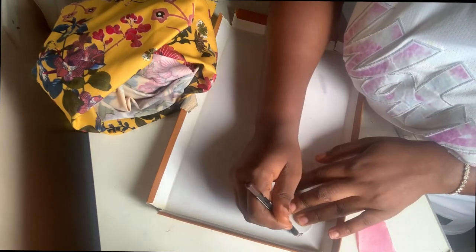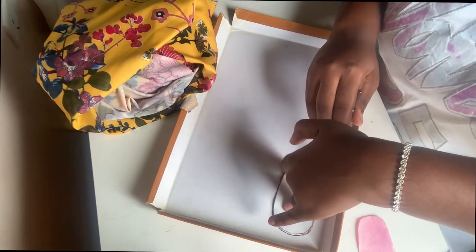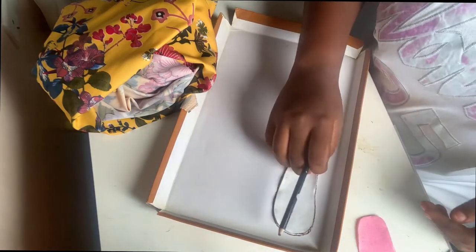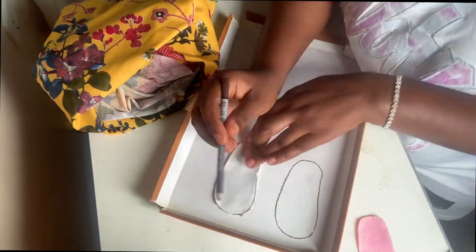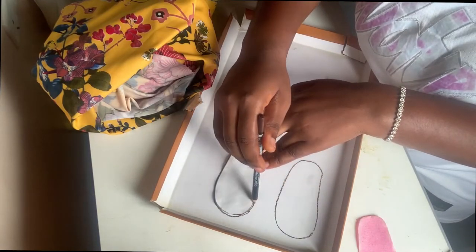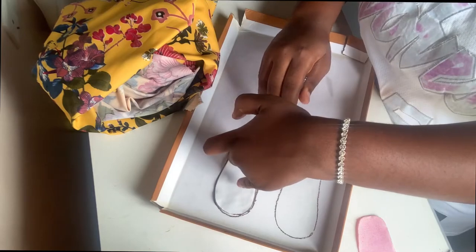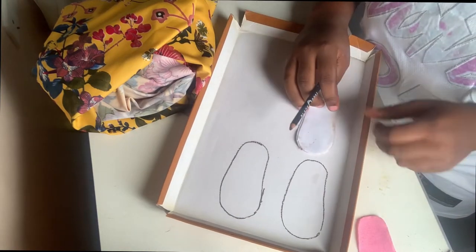You can get these measurements with a baby shoe you already have at home. I'm using the inner part of one of the baby's shoes, and what I'm doing is getting two measurements for one side. That's because the bottom part is going to be doubled, so you want to get two measurements for a single side.